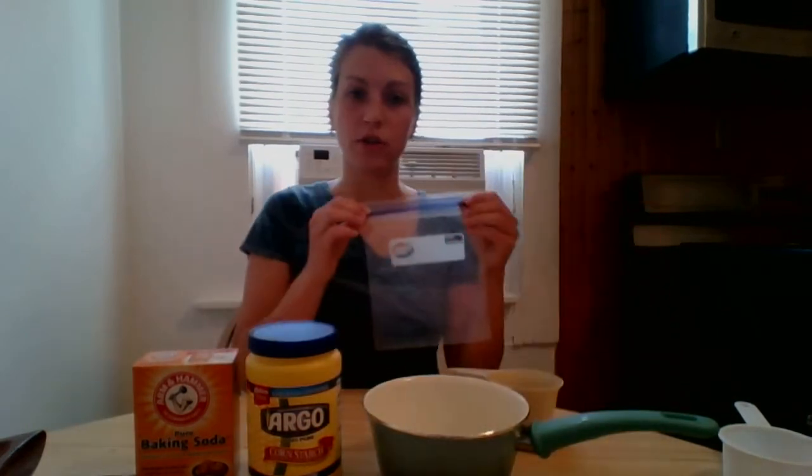And if you want, you can use a plastic bag to put your clay away when we're done making it, or you can put it in a bowl and use saran wrap over it.